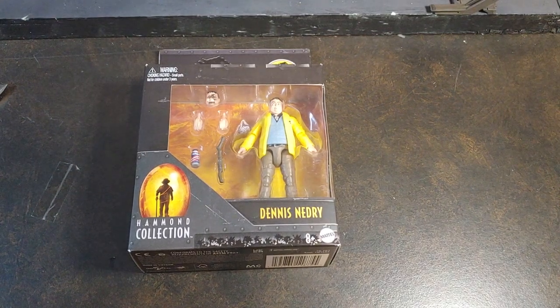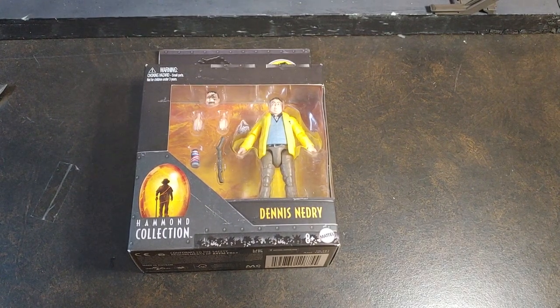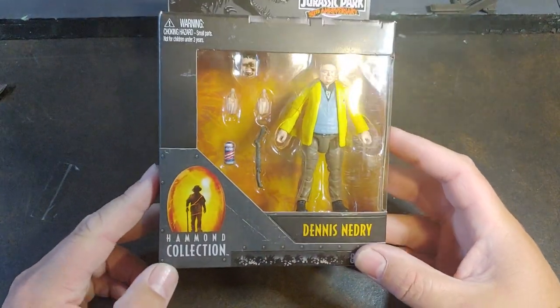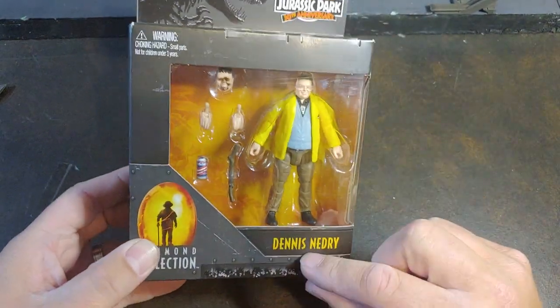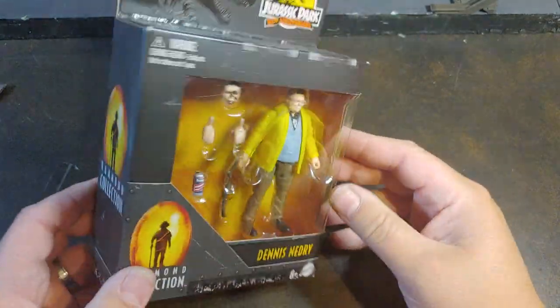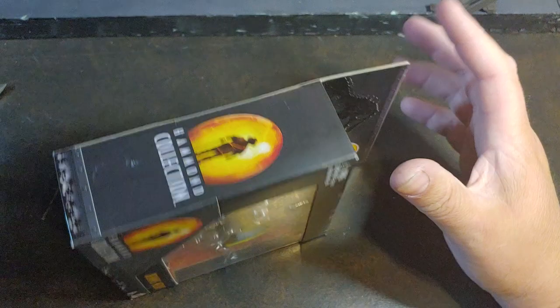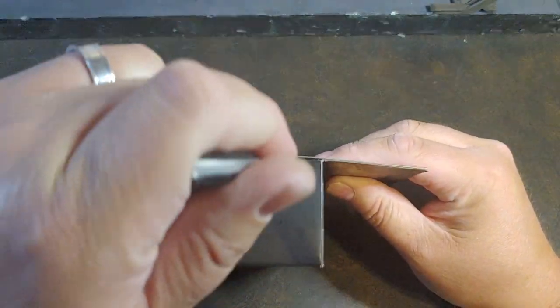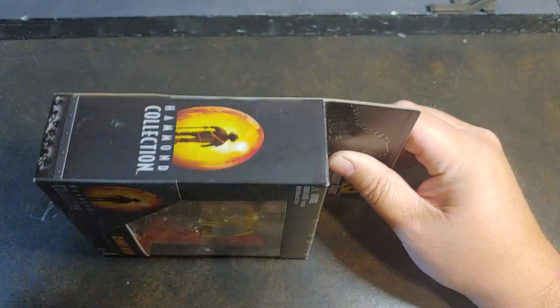How are we doing today guys? Thank you once again for joining me on Viper 9 Toy Videos. Today I have from the Mattel Hammond Collection, Dennis Nedry from the Jurassic Park 30th Anniversary. I'm really excited for this figure — not gonna lie, a little bit for the figure itself, but mainly one of his accessories.